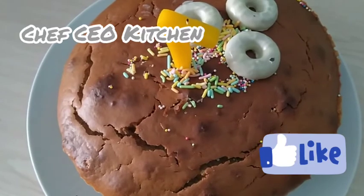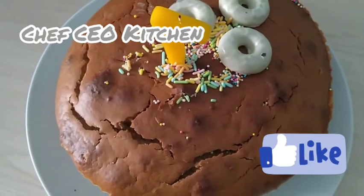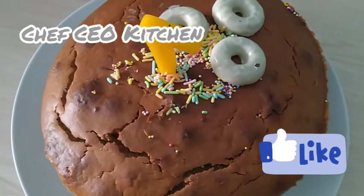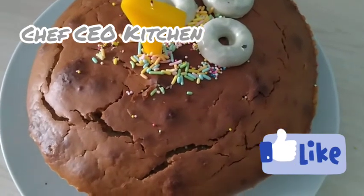Leave your comment in the section below. If you have not subscribed to my channel, please subscribe! When subscribing, press that notification bell to watch more videos. I love you all, God bless, thanks for watching, bye!